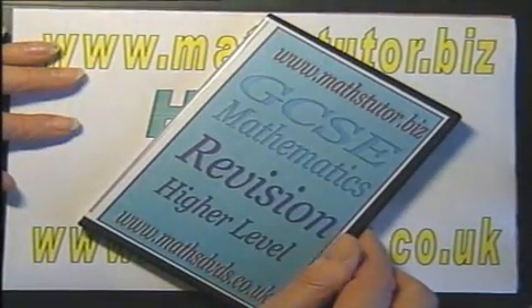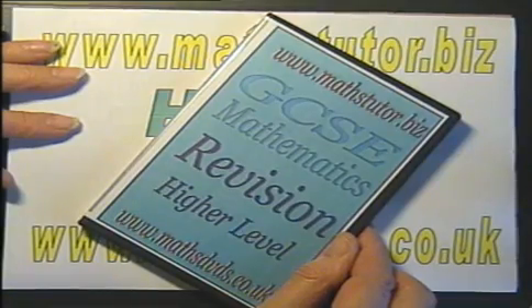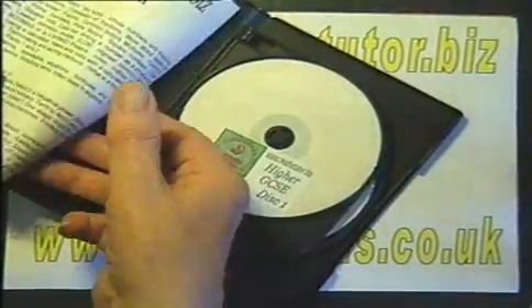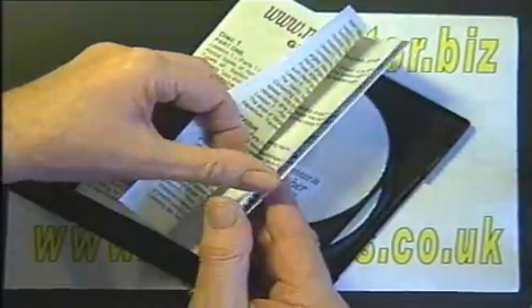This 3 DVD set revises the whole of the GCSE Higher Syllabus in preparation for the GCSE exam. Included is a leaflet listing all of the topics covered in the 3 DVD set.